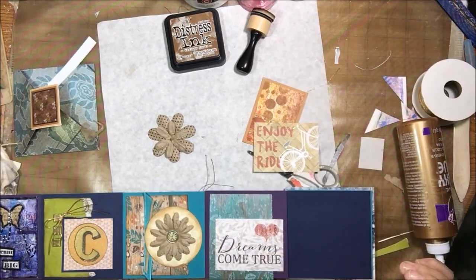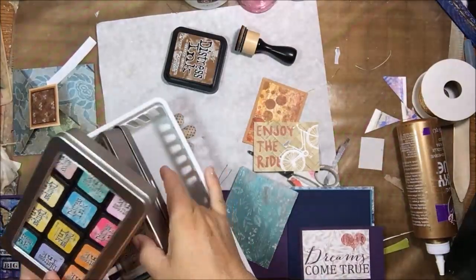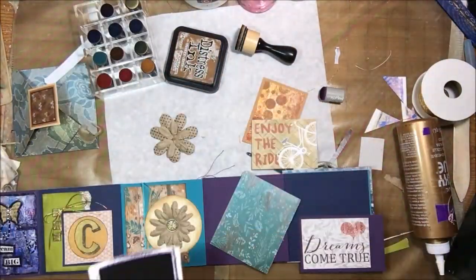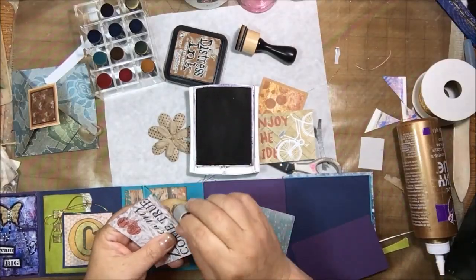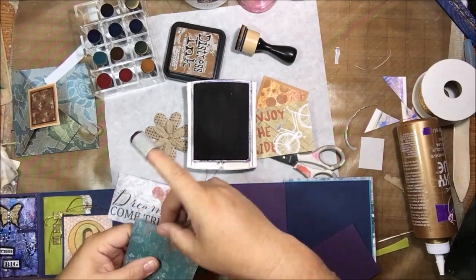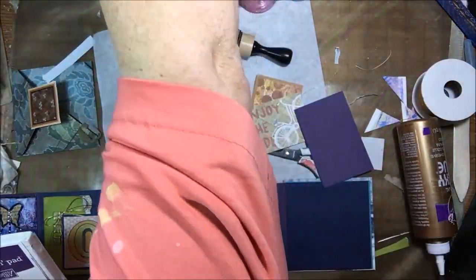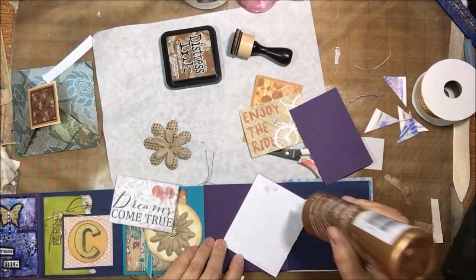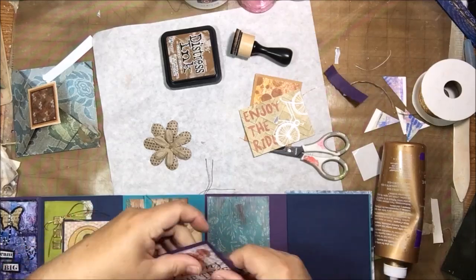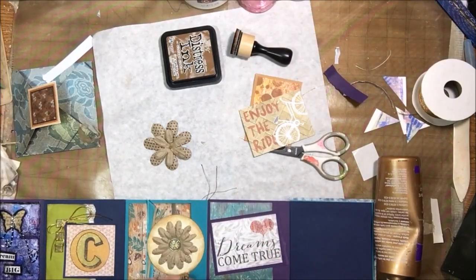Two more pages to go. I use the teal paper again and decide 'dreams come true' works better with it on this purple background, backing it with purple cardstock scraps. I look for purple or dark plum ink and end up using my Stampin' Up pad because I don't have it in distress ink. My Stampin' Up pads are really dry but maybe someday I'll find reinkers. They're water-based so I don't use them in mixed media, but it was handy to find one that matched the backing paper.